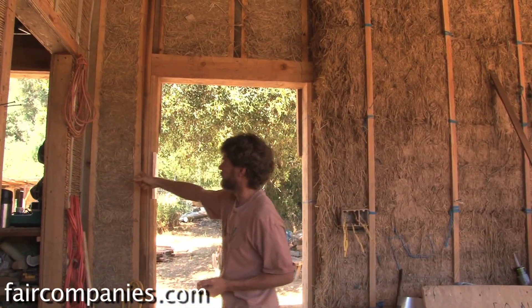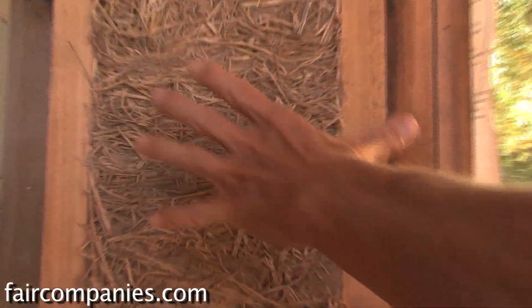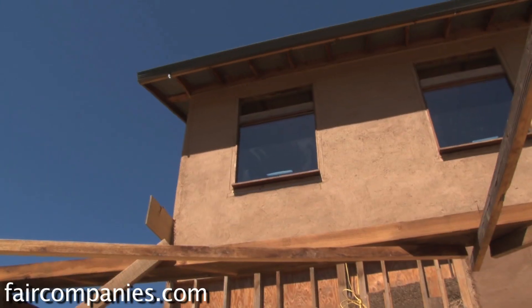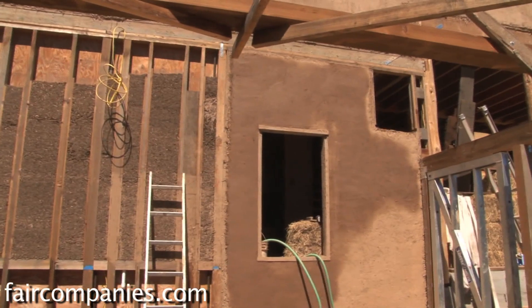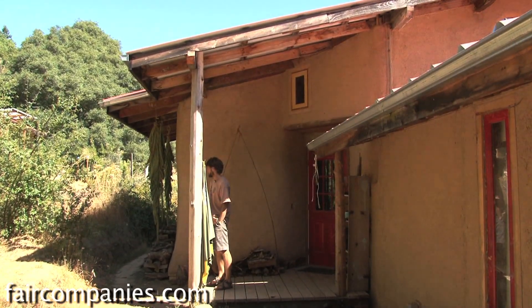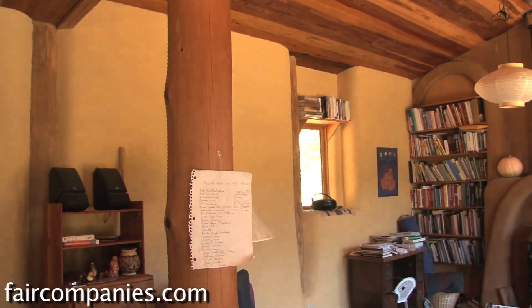Once you get to where you're framing in lots of windows and doors, bales can become a little more cumbersome to work with. So we switch over to this system called light straw clay or slip straw. You can see there's a fairly narrow area between this door frame and the wall — it would have been very awkward to do that with straw bale. You can frame any size and shape of openings. So you might make different decisions based on your site, who you are, and what you need, as to which materials to use.